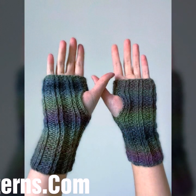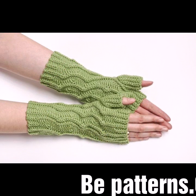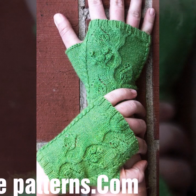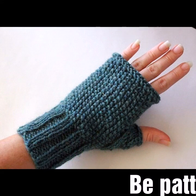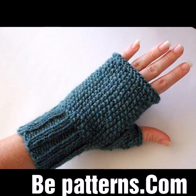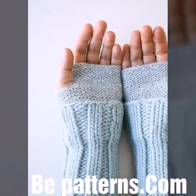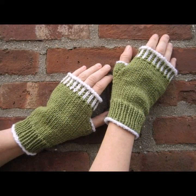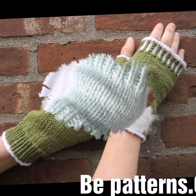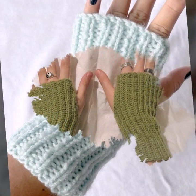Every design you can see in this video is homemade, hand-knitted, multicolor, using crochet fingerless gloves patterns. Thank you so much guys for visiting my YouTube channel, subscribing, and watching all the videos. I will meet you in the next video — friends, take care!